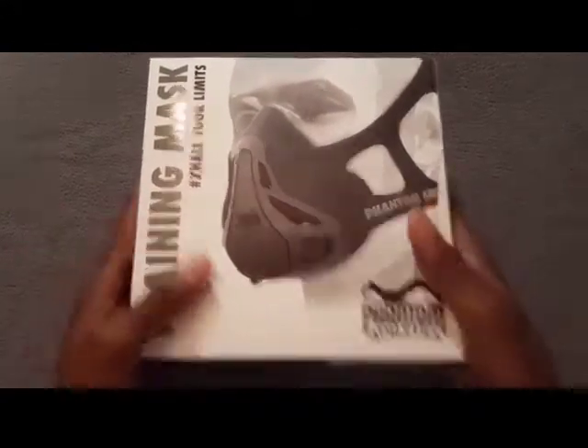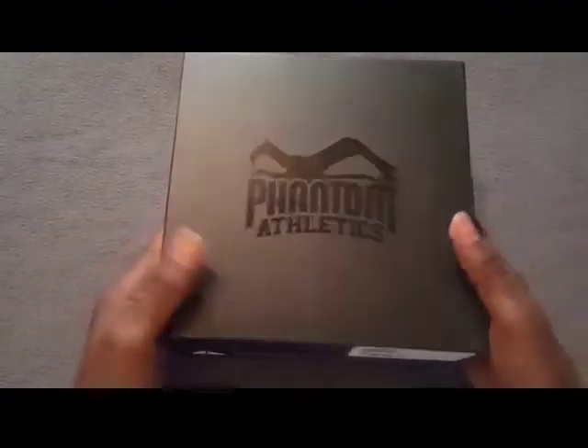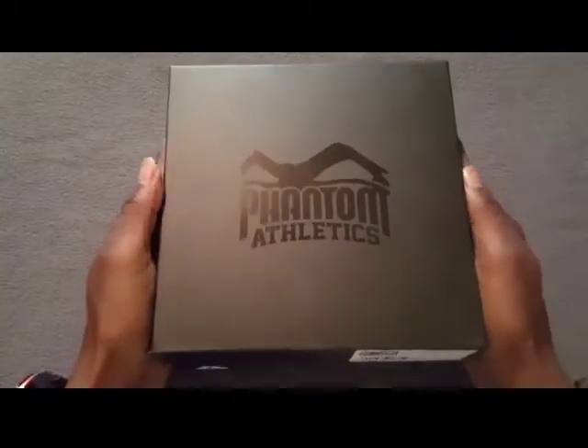All right, here it is ladies and gentlemen. Let's pull out the big box. The struggle is real — come on out. There we go. Look at the presentation on this bad boy. Oh my god, I'm definitely digging it.